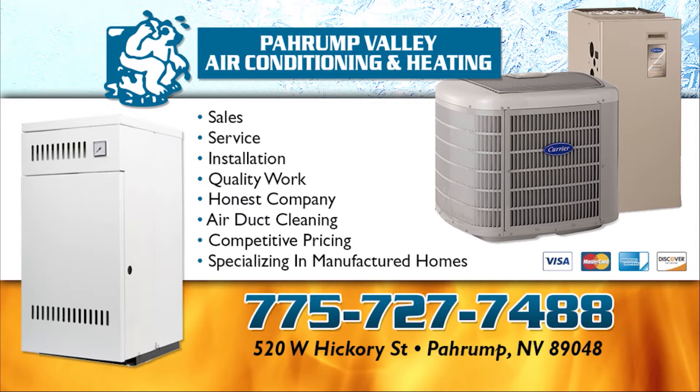This video is brought to you by Prompt Valley Air Conditioning and Heating. 775-727-7488.